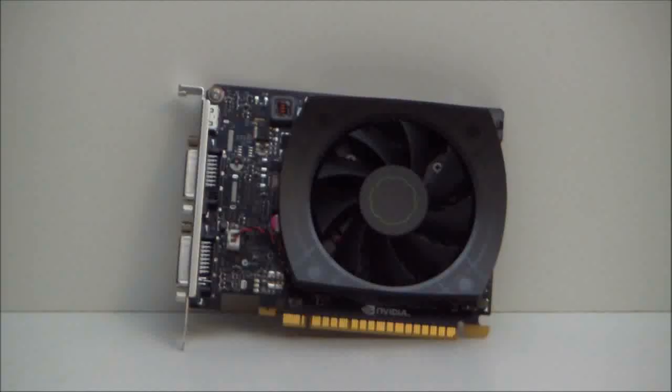Hello everyone, I'm Paul from Hitech Legion and we will be taking a look at the NVIDIA GeForce GTX 650Ti. This happens to be the completion of the Kepler line of 600-series video cards from NVIDIA.